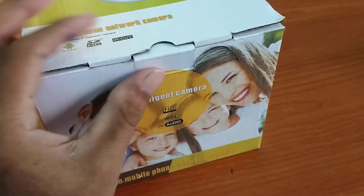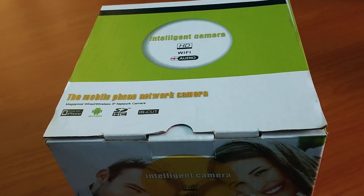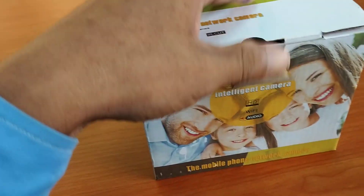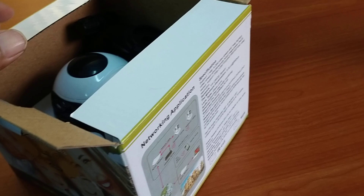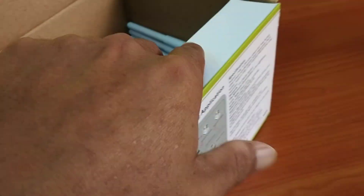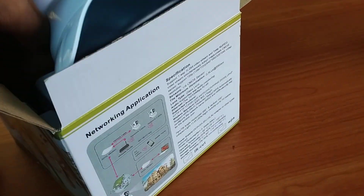Everyone, thank you for your subscribe and joining. So today I want to show the smart camera security. It's easy to use for those who are interested to install the smart camera security.